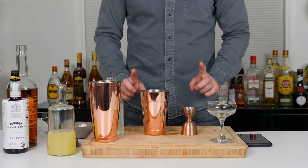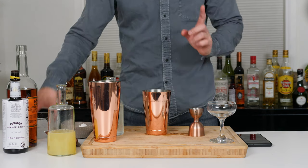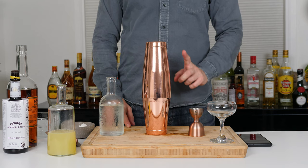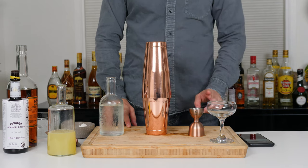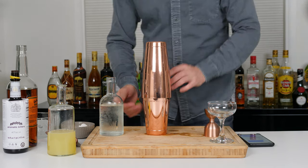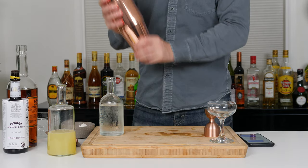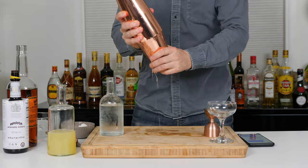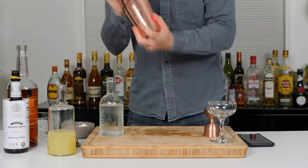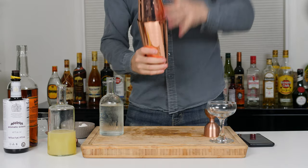And then we have to do a shake and dry shake — no, first we do a dry shake. I think we're supposed to just leave it in for a little bit. All right, I think it's ready to shake. Make sure to lock it properly. Whoa, did it upside down.